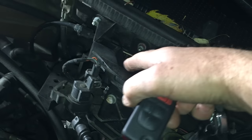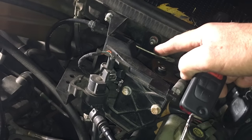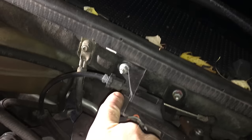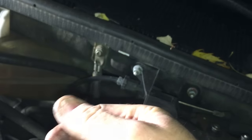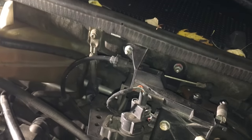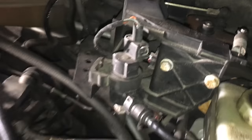This is the electronic throttle actuator, and this is the cable that goes to your pedal. There should be a little slack in that — it should not be tight. There's an adjuster right here, a screw nut: loosen it by screwing this way, tighten it by screwing that way.